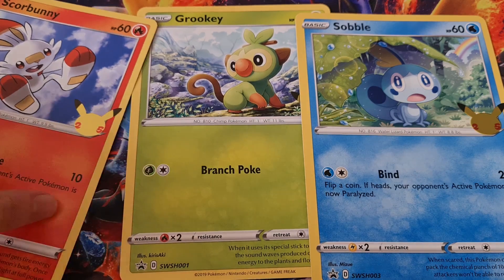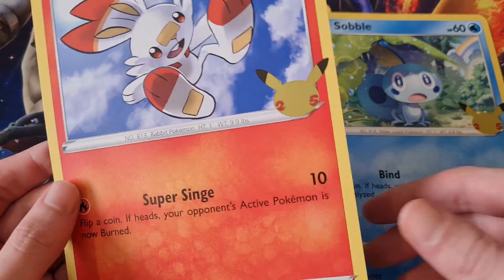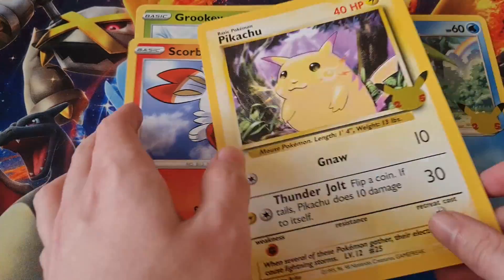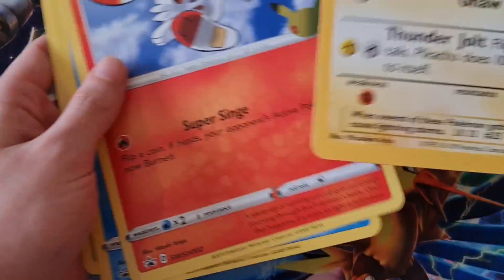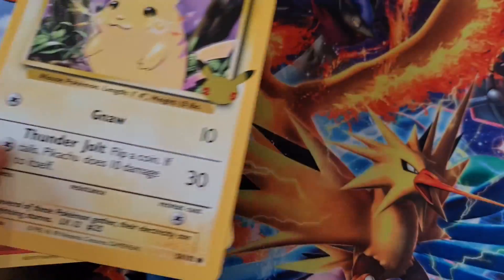But it's nice — the artwork's nice and stuff — but the quality, I'm not going to lie, it's really, really bad. The Pikachu one feels a little bit better, but these ones aren't so much.